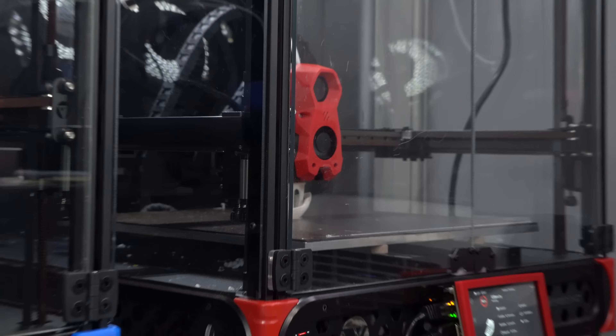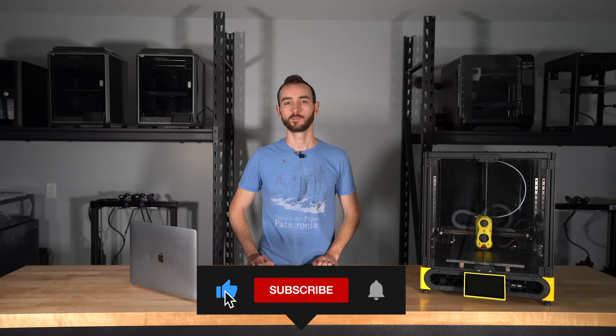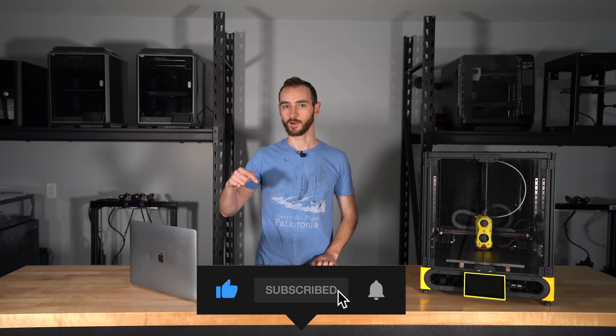At any rate, I hope you guys enjoyed this video. If you did, please give it a like and hit that subscribe button so you don't miss my future videos. My name's Taylor, this is YGK3D, and until next time, happy 3D printing.